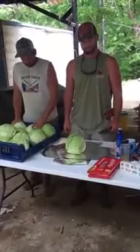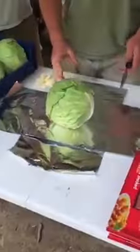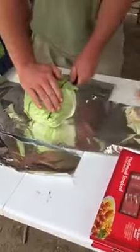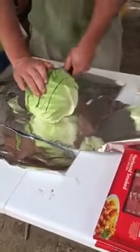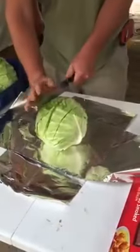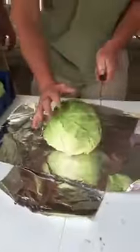So what are we doing here? You take your head of cabbage, lay it out on some tinfoil, and then you're going to slice it down. I like to do three slices this way, go about a little over halfway down, and then you do it the other way to make it like a checkerboard.